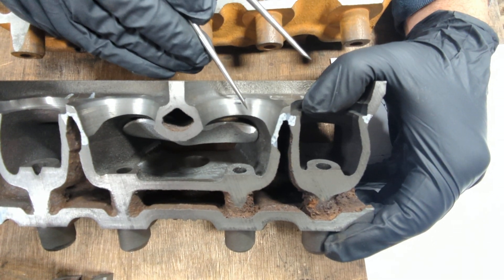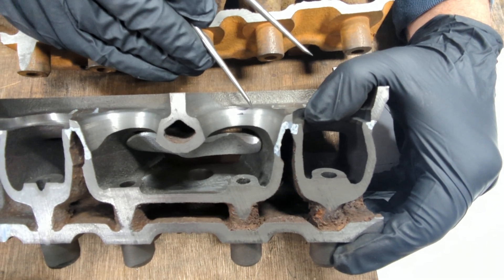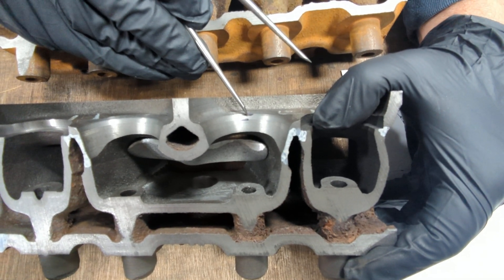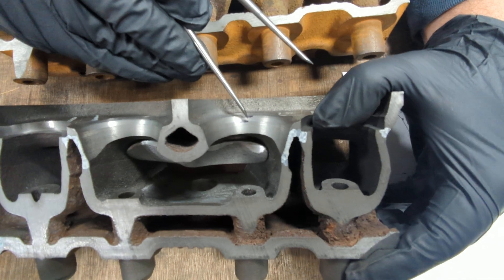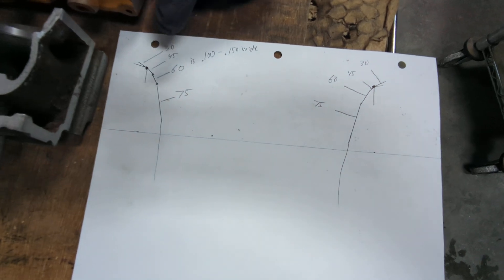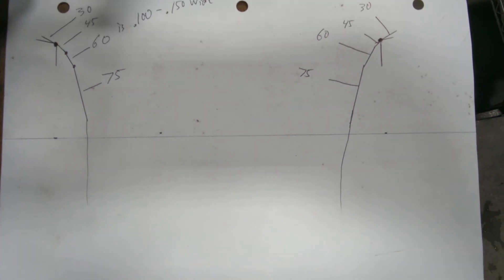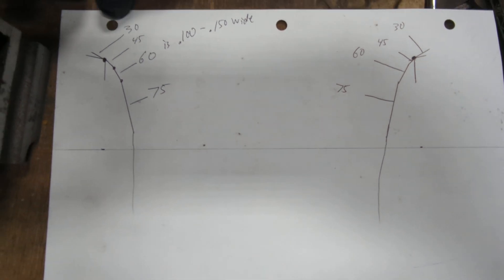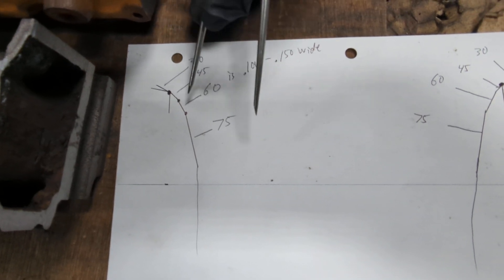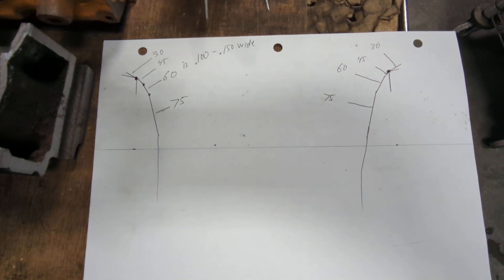Then we come in and do a throat cut — that's a 75-degree angle. Then there's a 60. And right there is a 45-degree angle; that black line is a 45. From this black line to that black line is the 60. On the diagram, I've drawn a 194 valve from dot to dot. Above that would be the 30-degree angles, then the 45-degree angle, then the 60-degree angle, then the 75, and then you get all the way down the throat and just blend that out by hand.